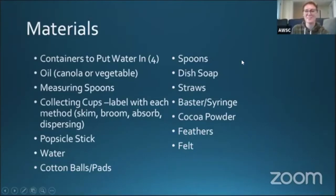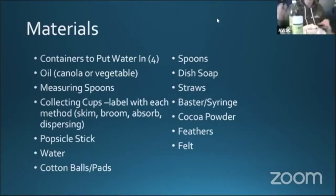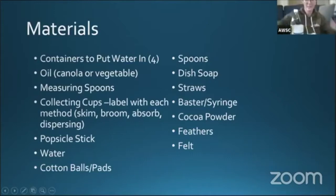So our materials. This was a lot of fun for me to try to find because I do not have a lot of these things at home. You need containers to put water in — I'm just going to use this brownie pan. You need oil, vegetable or canola. I only had olive oil so I already made my oil mixture. Measuring spoons, cups — you can label them. You need four cups because we're going to use four different methods: skim, boom, absorber, and dispersing. You can grab sticky notes or color code them. You will need a popsicle stick — I just used a butter knife or you could use a spoon.